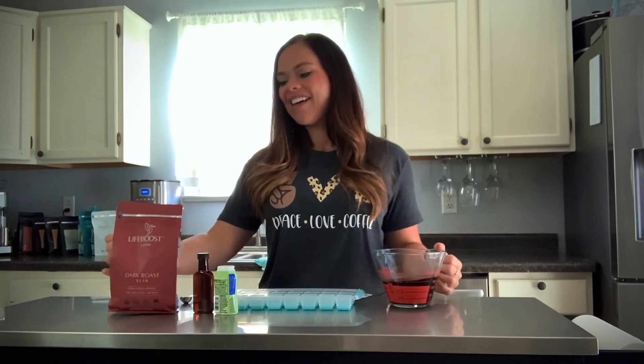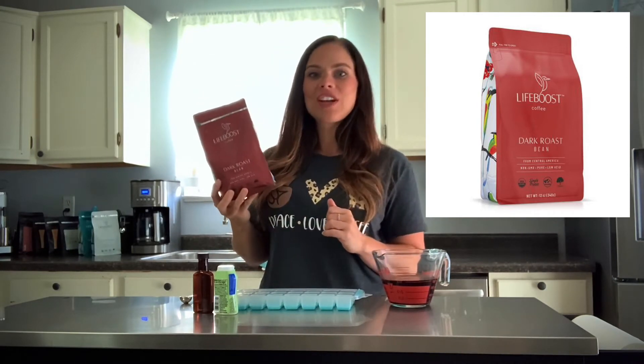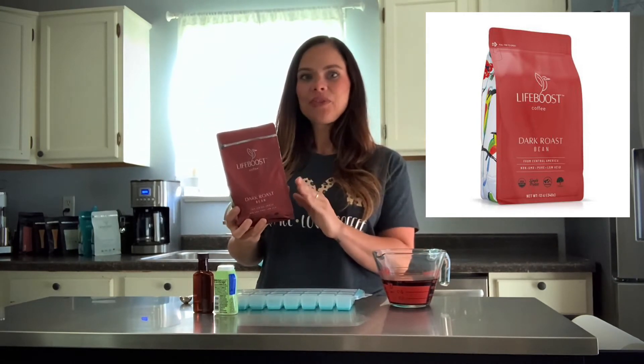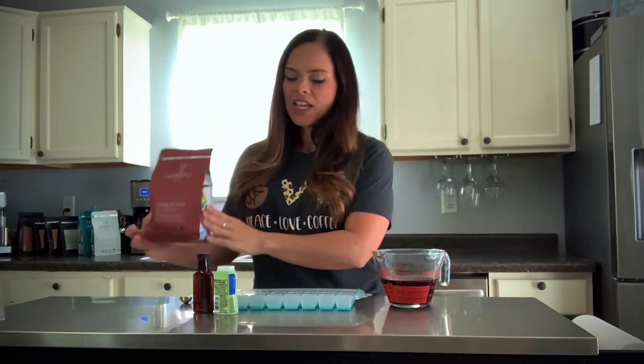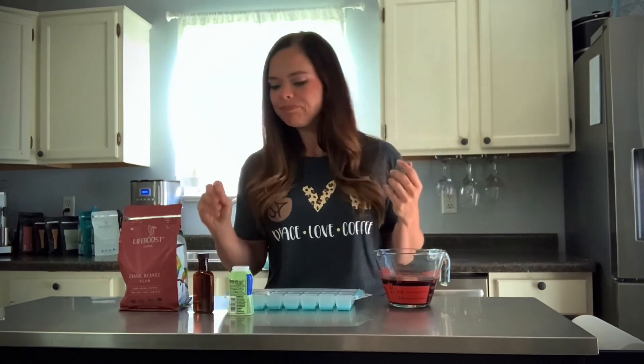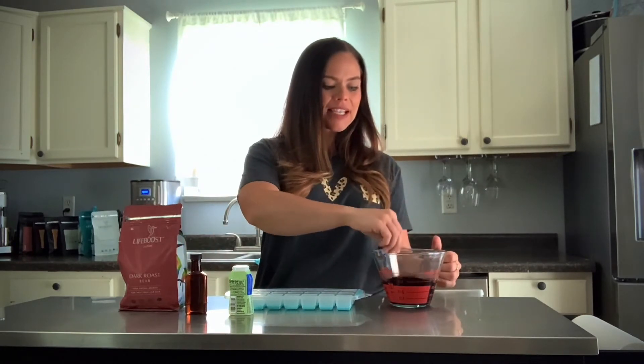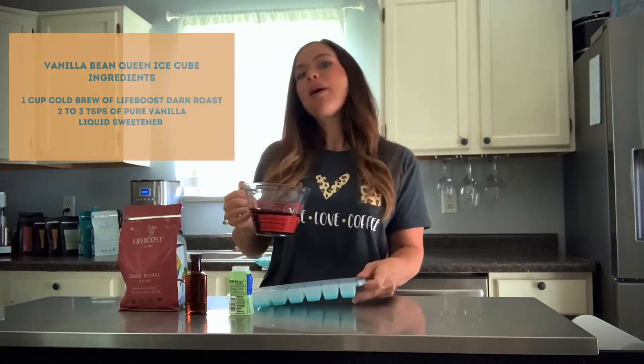I already mixed this together. I went ahead and cold brewed some of our dark roast — I'm a huge fan of the bold yet smooth flavor. You need about a cup of cold brew. You'll also need a few squirts of liquid stevia or sweetener of your choice. I use liquid because it's easier to dissolve in cold brew. You're also going to need two or three teaspoons of pure vanilla. Give that a mix to evenly distribute.